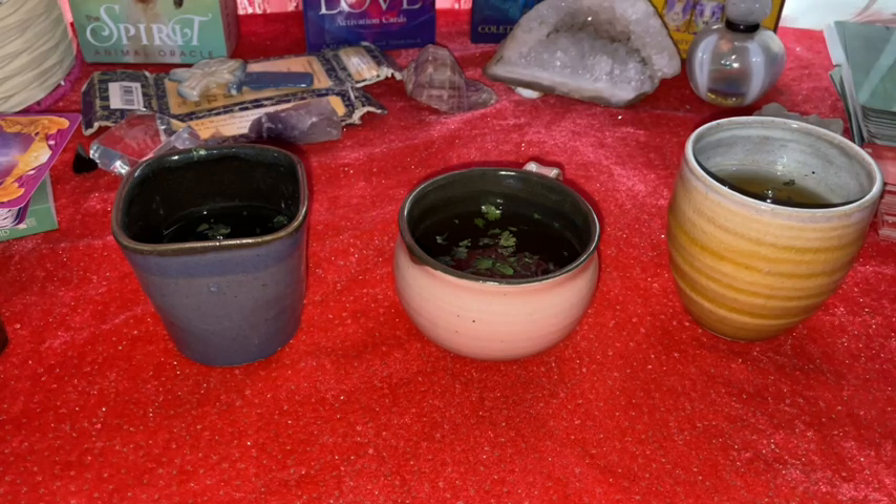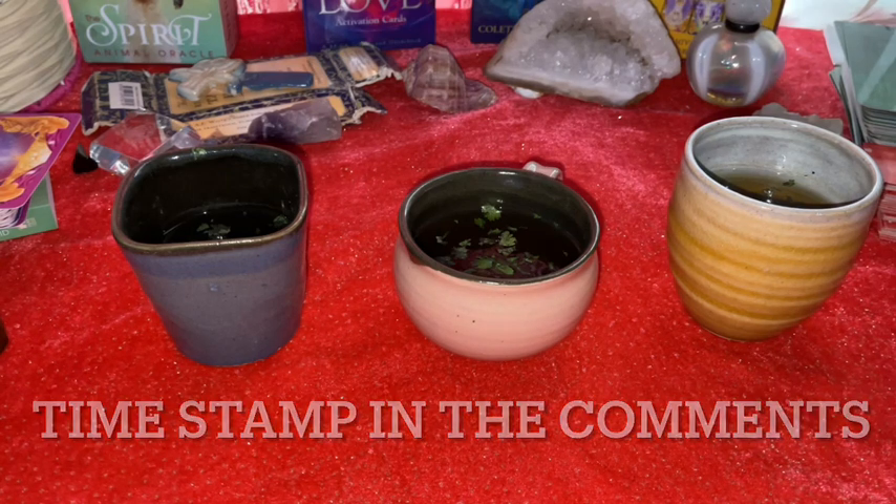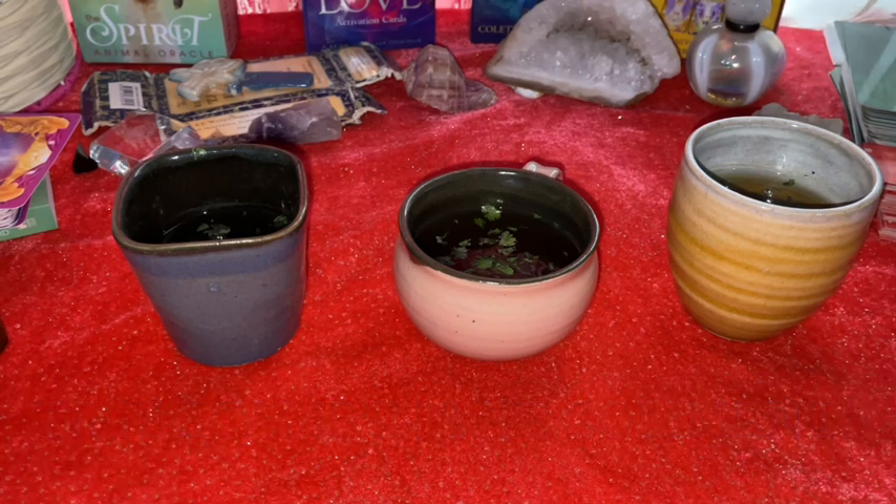If you already know about it, you can fast forward to the timestamp on this screen. I will be talking about tasseography for a little bit and then we'll move on to the reading. For those of you who don't want to watch this, you can directly skip to the reading.